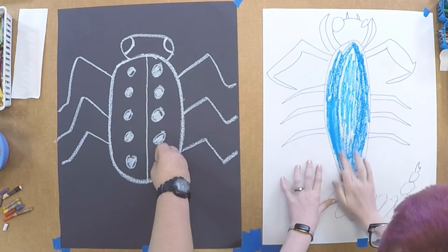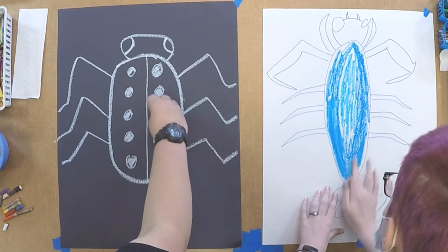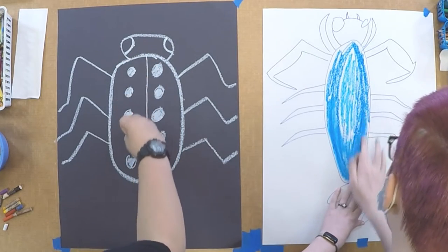When you're blending with oil pastels, you're heating up the oil, and that's what makes it be able to slide across the paper. You also want to make sure that you don't push too hard — otherwise it will streak your pastels and it will just look a little odd.